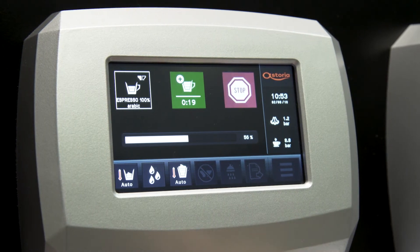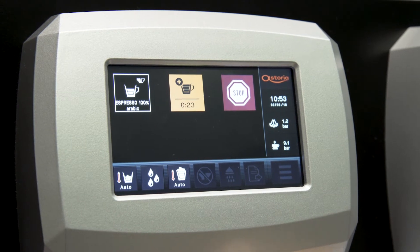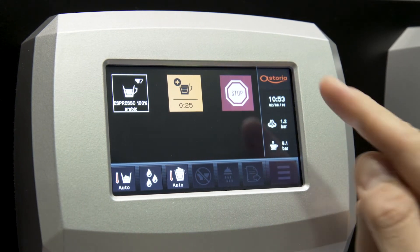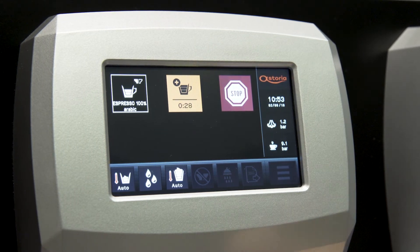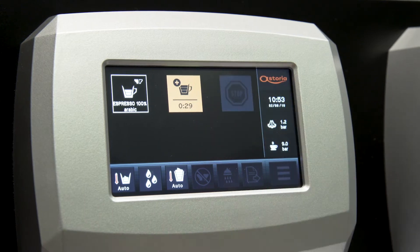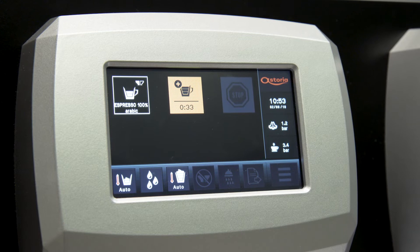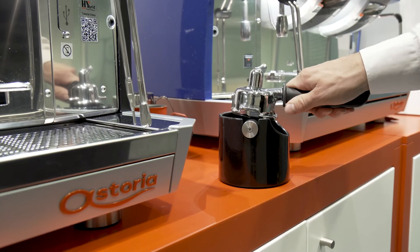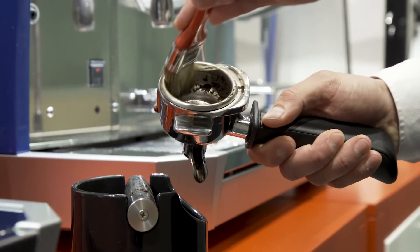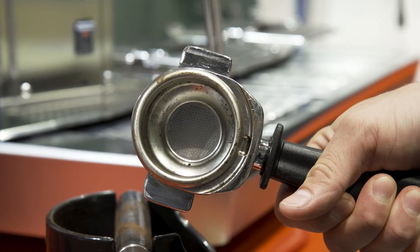For the coffee drinks, selecting the middle icon, you can make the delivery continuous until you stop it manually. On the right bar, you can see the current pressure inside the filter holder and the pressure of the steam boiler. Touching the third icon, you can stop the delivery in advance or stop the continuous delivery. After delivery, remove the filter holder and empty it into the coffee knockout drawer. To ensure proper cleaning of the brewing chamber, clean the inside of the filter holder with a manual brush. If you don't do this, you cannot brew another drink.